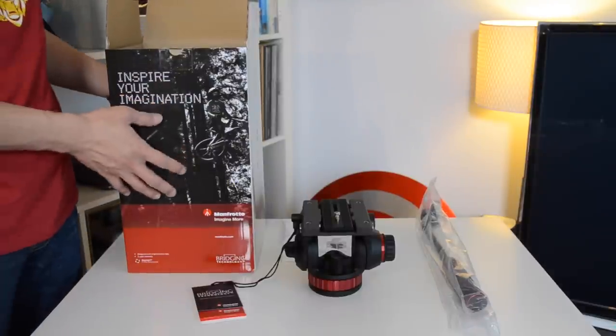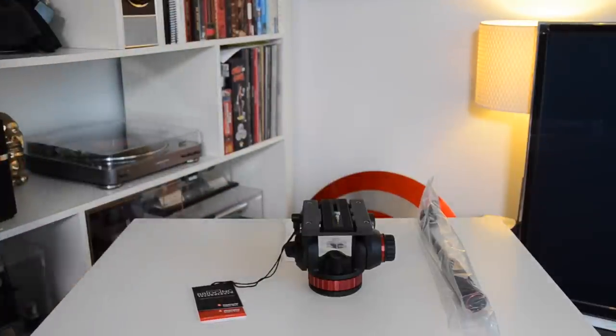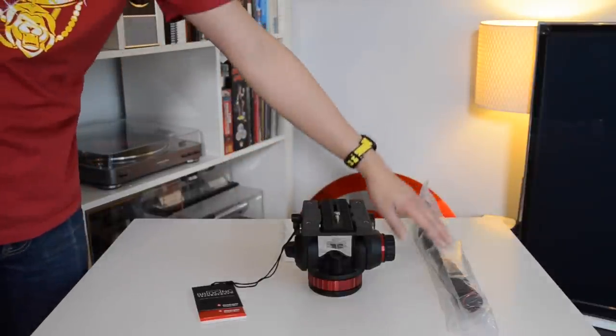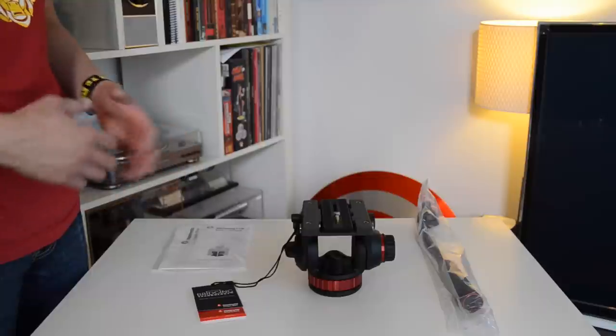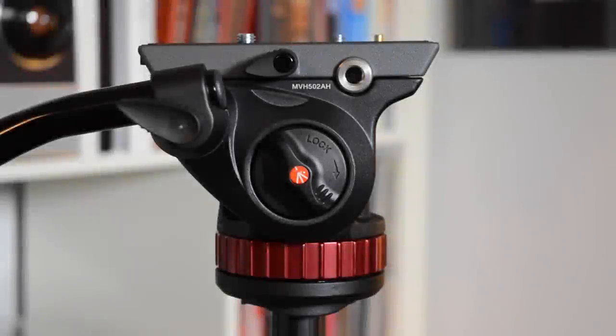And the tripod head itself, which is pretty massive. As you can see it's a pretty big box, but there's absolutely nothing else inside of it. So you have the tripod head, the arm, and some documentation. I'll take a day or two to play around with it and come back with my initial impressions of the 502AH. I wanted to go over three things: the first being build materials, the second being usage, and the third being my overall impressions of the head.